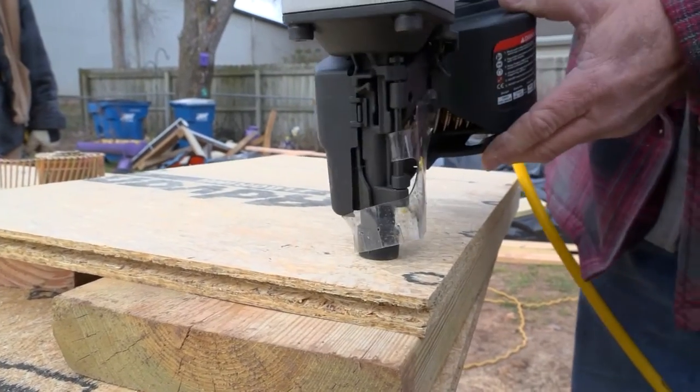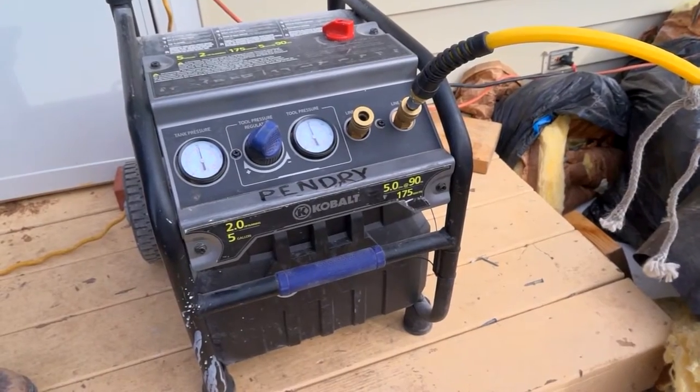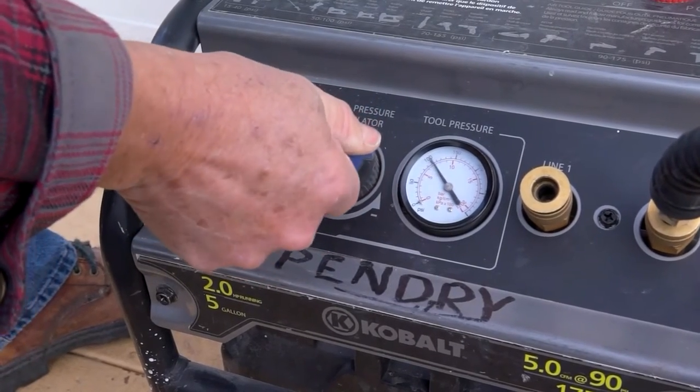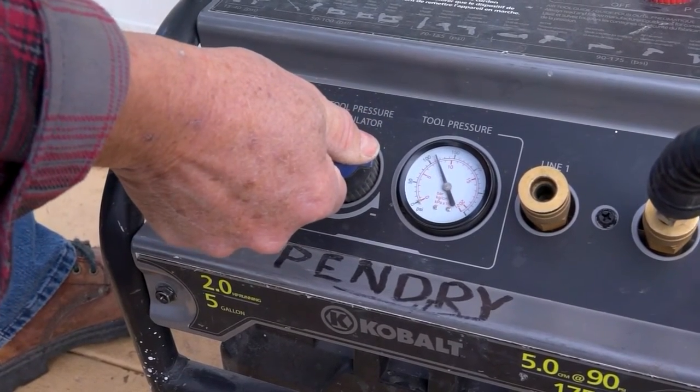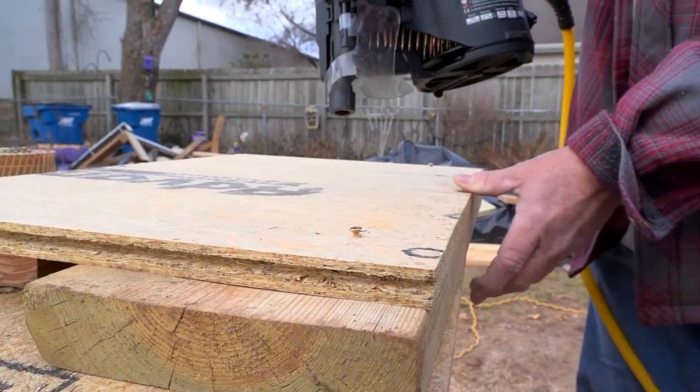Test fire the BNS into the material at the job site before starting your project. Adjust the compressor airflow so you have plenty of pressure and velocity to easily penetrate the material. About 110 pounds of air pressure at the tool and 120 pounds of air pressure at the compressor are correct for subfloor applications.